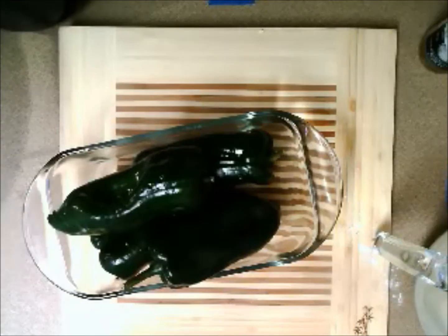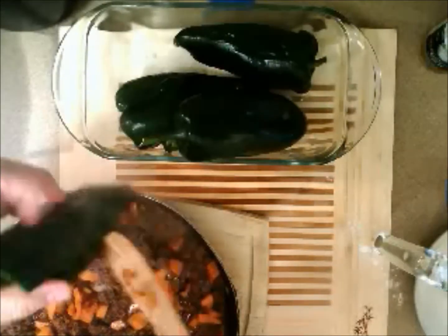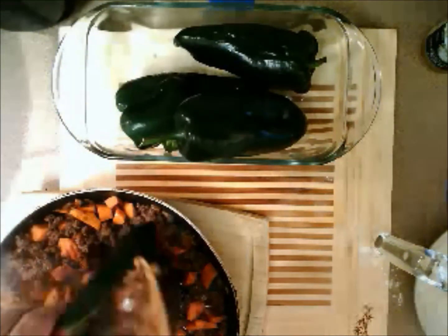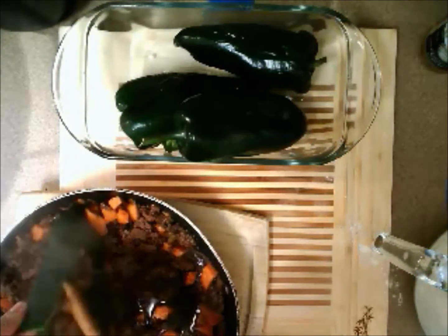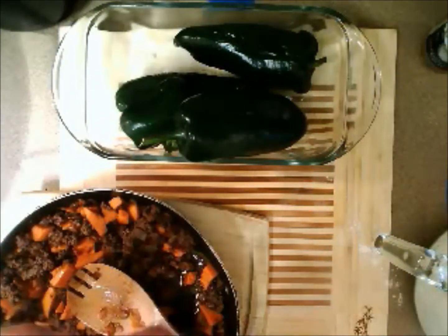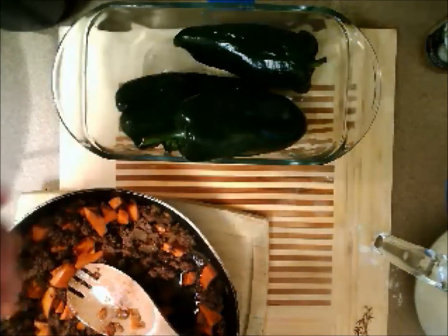Before we batter up stuff, let's get our pasillas stuffed. There's really not the kind of room that you have in the bell pepper, but there is still plenty of room to put stuff in. We're about to batter it and put it in oil, so we don't want the stuff coming out of there. Let's put a toothpick right through here to hold it in place. If you need more than one, that's fine.